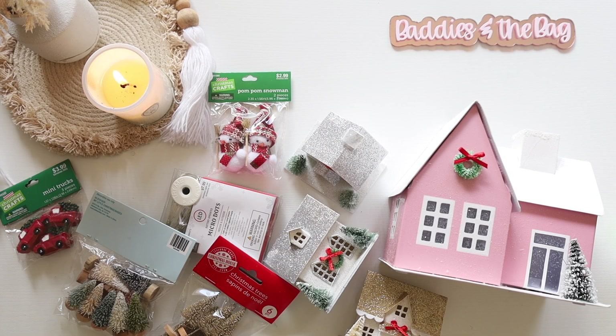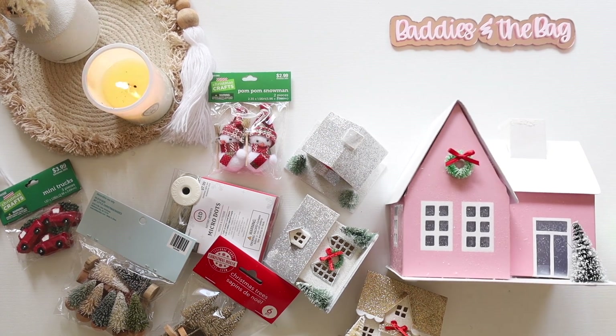Hey guys, welcome back to another video! As you can tell by the title and the picture, we are making a Christmas village — a little mini Christmas village. My daughter is here so you might hear her in the background, and my boyfriend's here as well, so you might hear sounds here and there. Just understand that they're here and I can't do nothing about it, y'all.